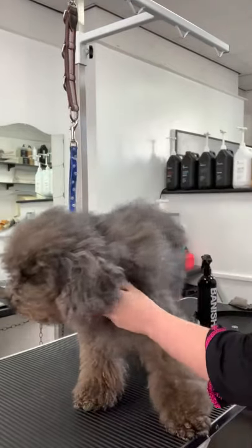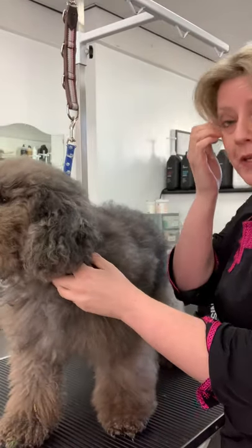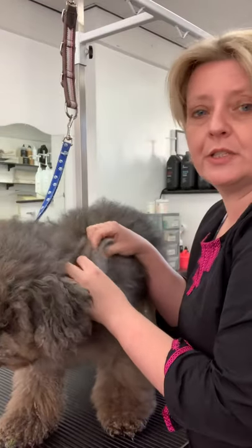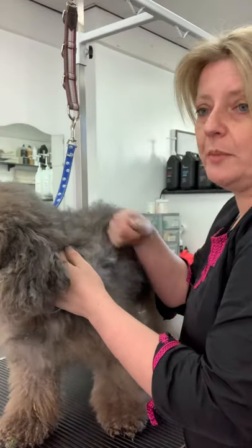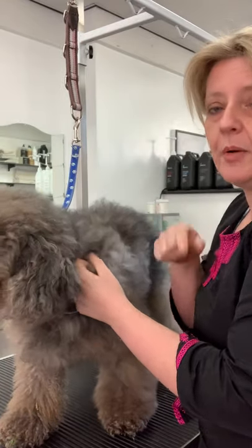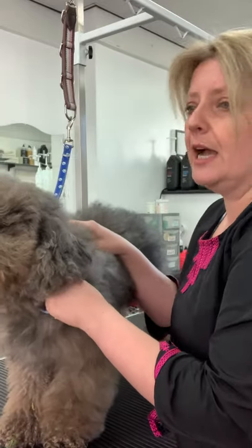Ideally, you should be able to get hold of a metal comb and go through the coat afterwards. I'm not going to do that on him because his coat needs bathing — it's quite dirty at the moment, so the comb would just snag. But a nice metal comb — I also sell the combs here, and they'll just last a lifetime if you look after them.